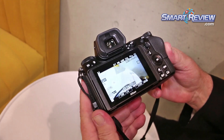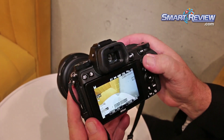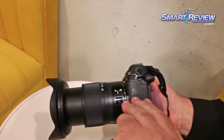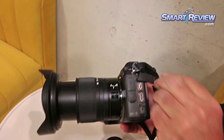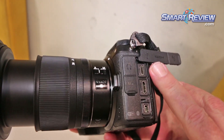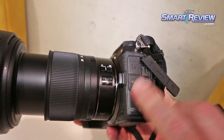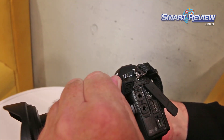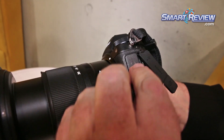All the other buttons are located in a very familiar place for anybody who's used DSLRs before. All the inputs are in the same place you would expect from your DSLRs, right on the side of the camera. You've got HDMI, USB, an accessory port, a microphone port, and a headphone port, all built in right here to the side of the camera.